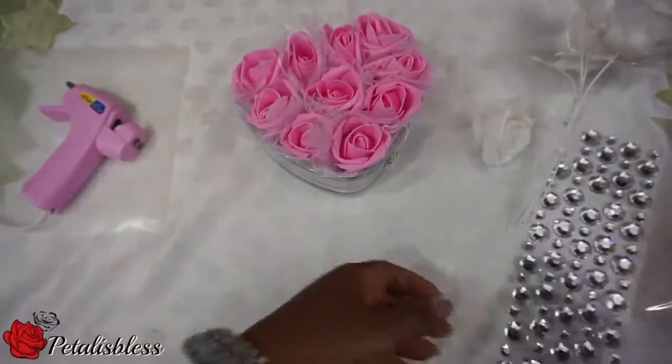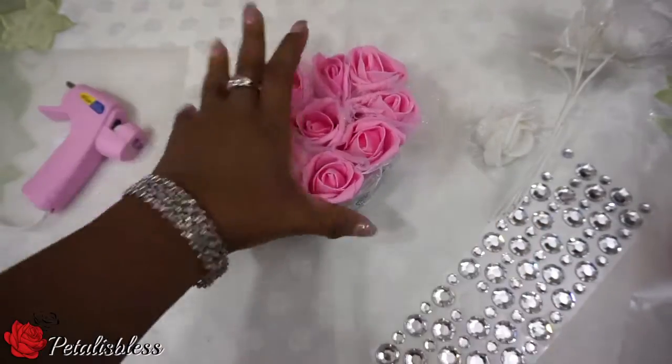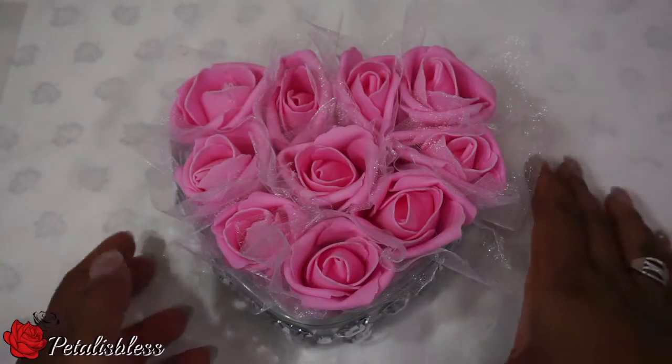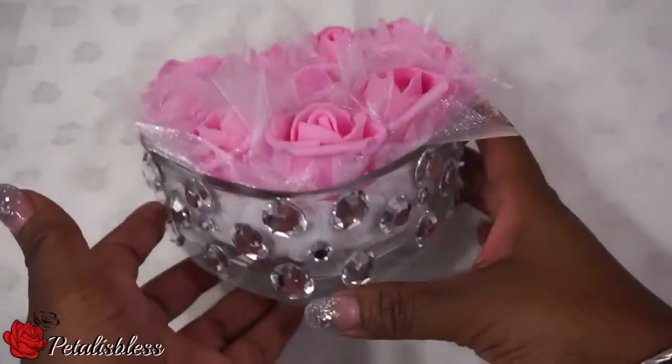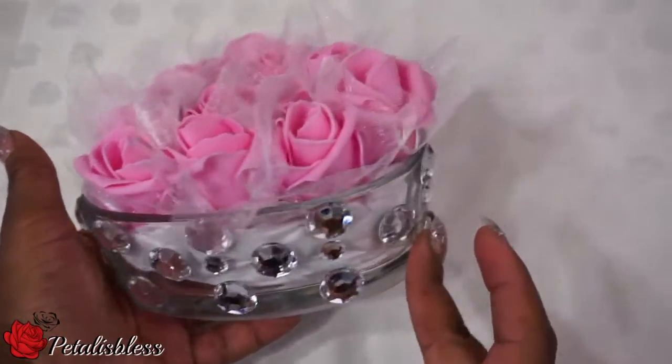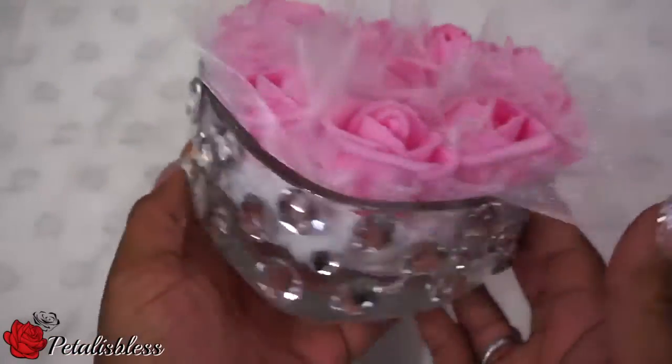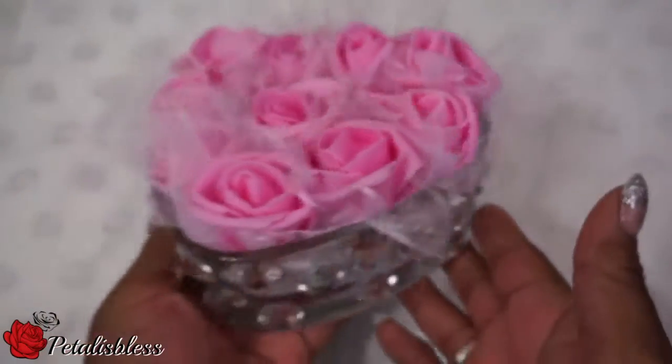Now we're going to put the rhinestone stickers along the outside of the vase or container. And here we go — my pink roses with the rhinestones. I had put them on as stickers, but I went back over them with the glue gun because some of them were dropping off. So if you glue them with the glue gun, they'll all stay secure.